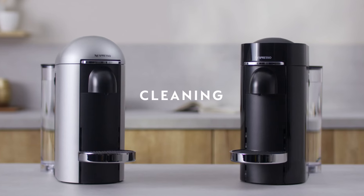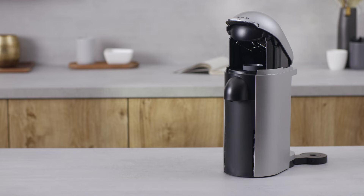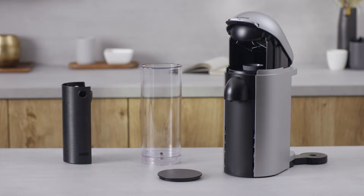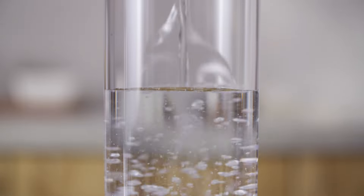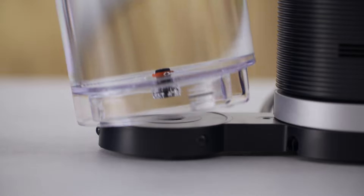To clean your Virtuo Plus machine, you first need to rinse and clean the water tank and the lid. Wash all separate parts with hot water and mild odourless detergent. Fill the water tank with fresh drinking water, close the lid and put it back in place.